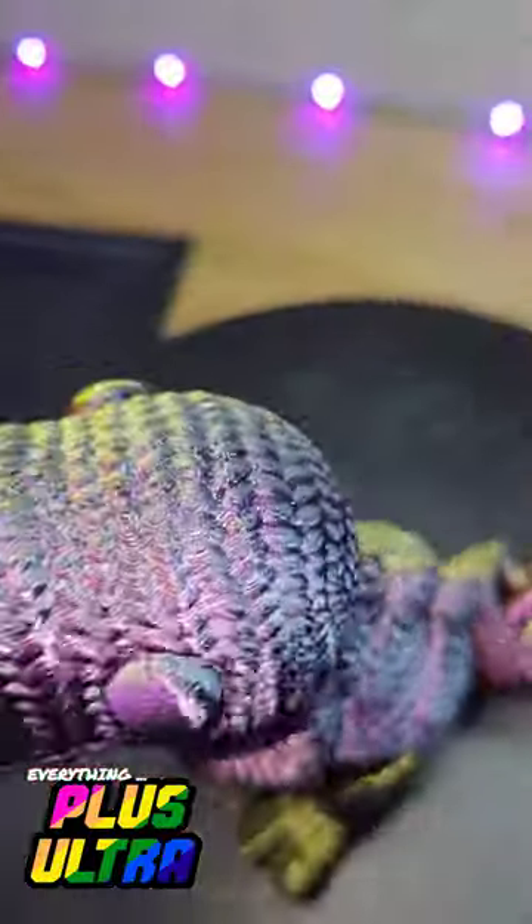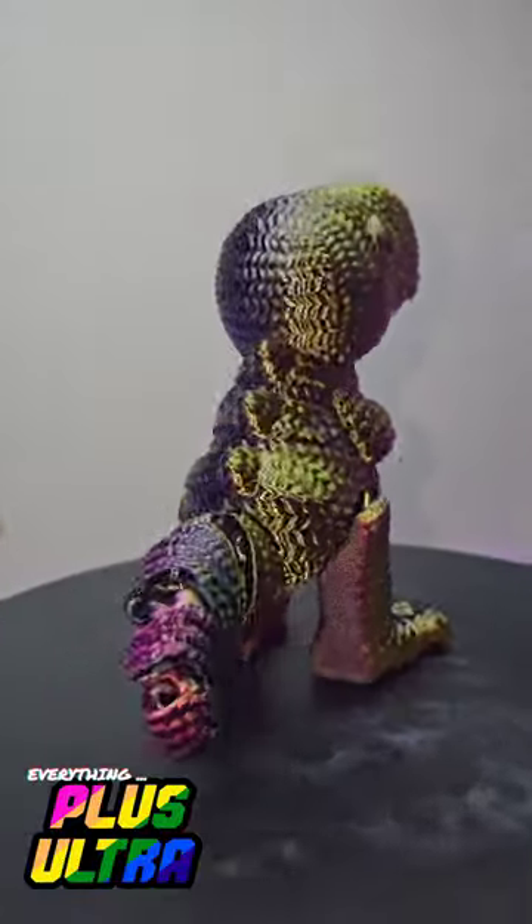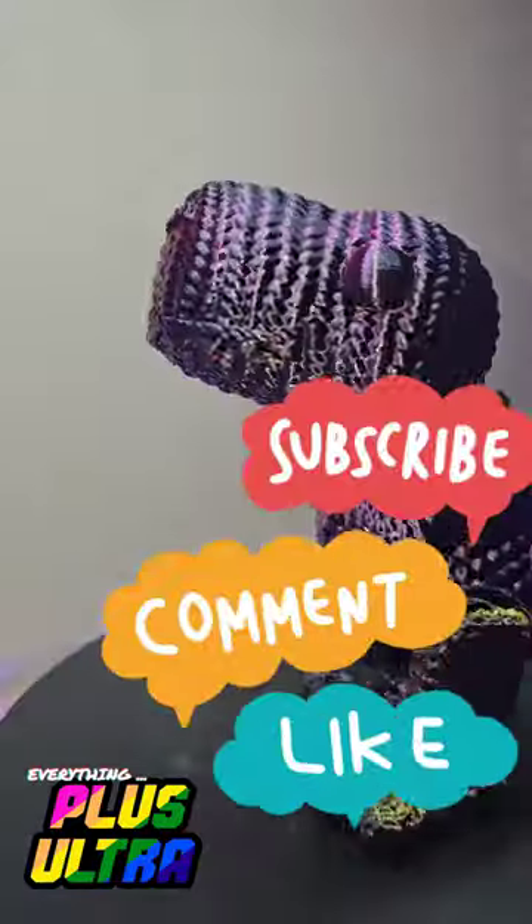That silk filament is super shiny and super reflective off the light, giving it a super dynamic texture on that crochet finish. What do you guys think?